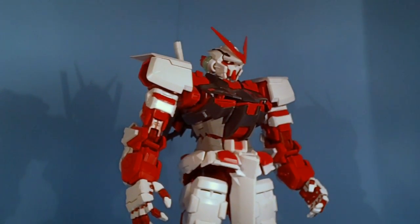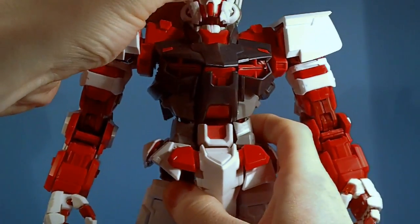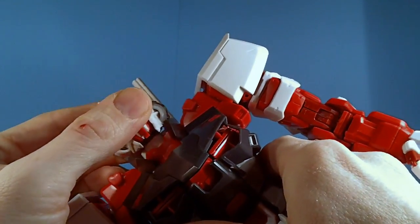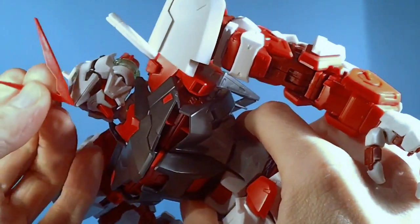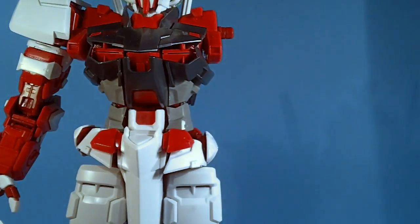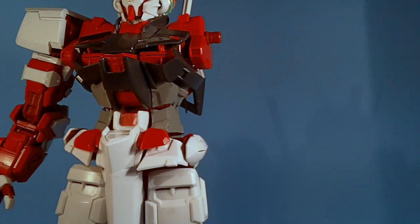The head has a ball joint and also a joint in the neck that moves a little bit forward and back — that's fine. The V-fin keeps coming off, but even the Master Grade has this problem with the Astrays. The arms rotate and move, but the polycaps are a concern. A lot of knockoffs have this problem — they can't get the polycaps down properly. This could be an older DaBan kit; I'm not really sure when it was released. But it does not cooperate with the polycaps.